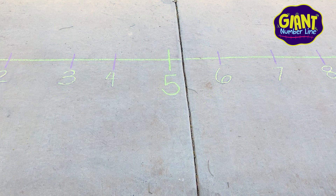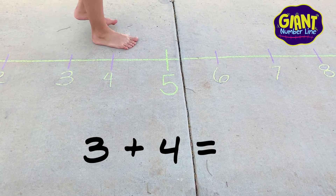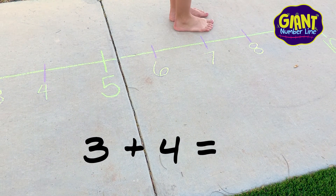You can also use your giant number line to help you solve simple addition and subtraction problems. Let's try one — let's solve 3 plus 4. Start by standing on the number 3, then taking 4 steps forward: 1, 2, 3, 4. Yes, the sum of 3 plus 4 equals 7.